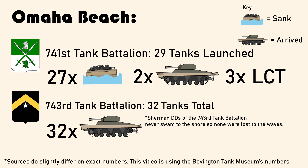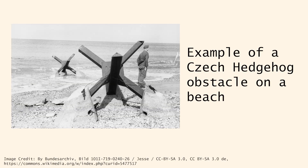Due to the poor weather conditions, the 743rd Tank Battalion landed all their tanks directly on the shore from the LCTs, as the risk of German fire was less than the risk of poor weather conditions. The numbers described are only for the tanks that didn't make it to the shore, and don't account for the actual fighting that occurred on D-Day, where more Sherman DDs were lost to German guns and beach obstacles.